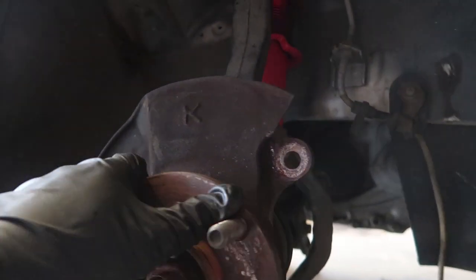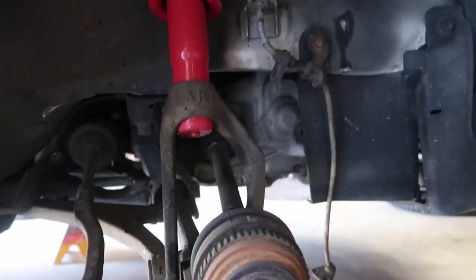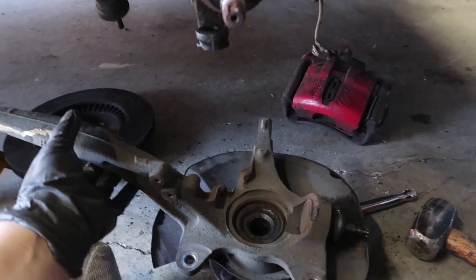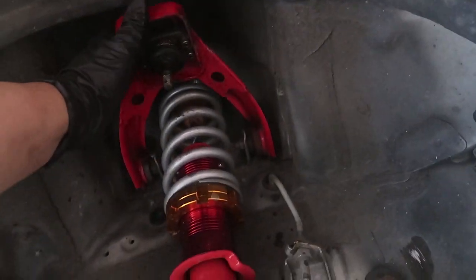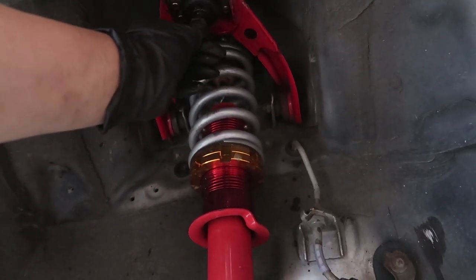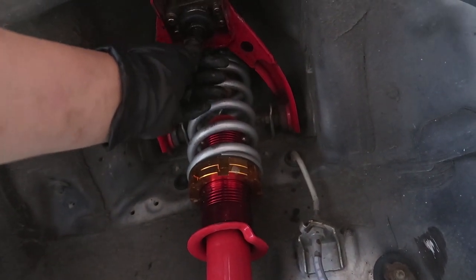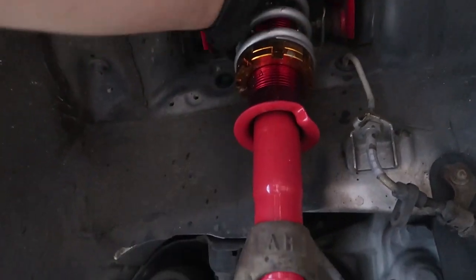Now we're just missing the top one and the axle nut, and this hub spindle is ready to come out. Hub is out. Upper control arm — 17mm nut. The ball joint is kind of hooped; I'll probably get a new one later.